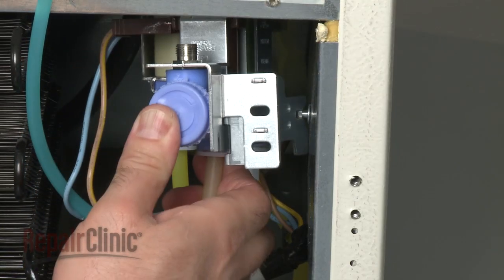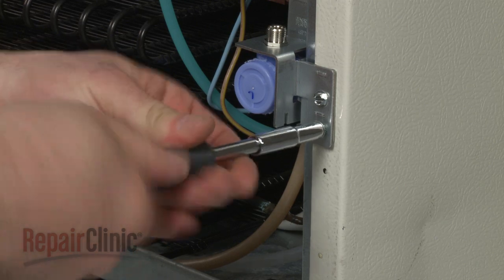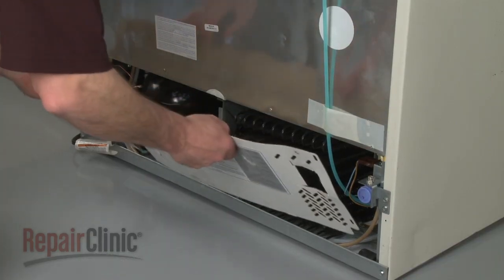Mount the new valve by sliding the slot in the bracket over the peg on the frame. Then secure the screws. Replace the rear access panel.